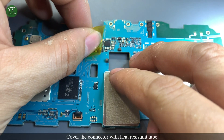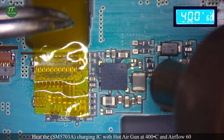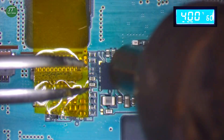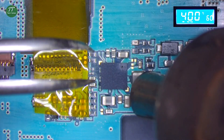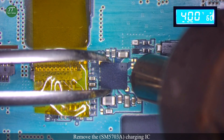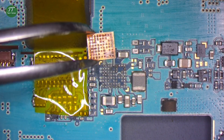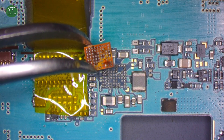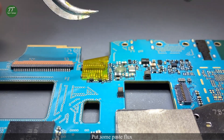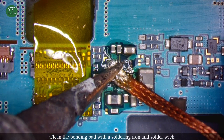Cover the connector with heat-resistant tape. Heat the charging IC with a hot air gun at 400 degrees Celsius and airflow 60. Remove the charging IC and use solder wick to clean the pads.